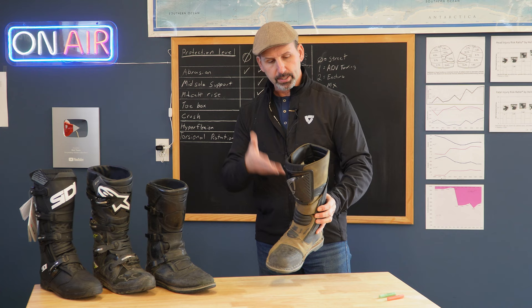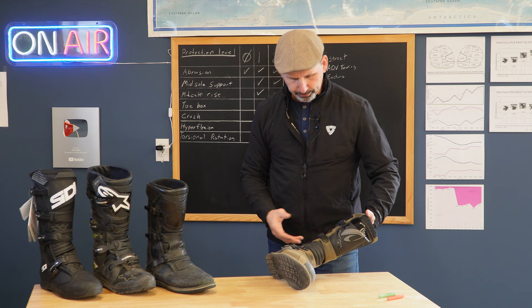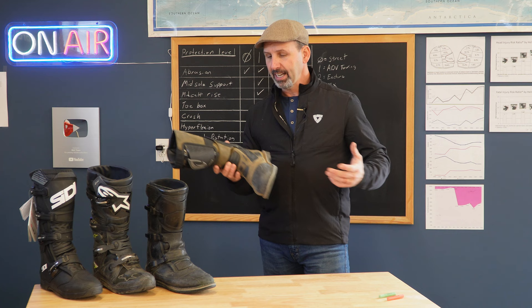The build quality of the boot is good. It's a nice, high-quality boot. The liners are well-stitched; there are multiple layers. It is waterproof — it's got a waterproof layer in it, Drytex, which is their brand of a breathable liner.